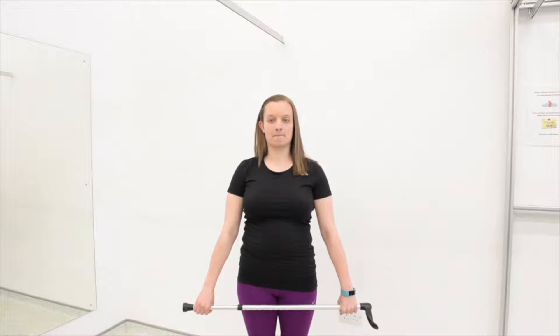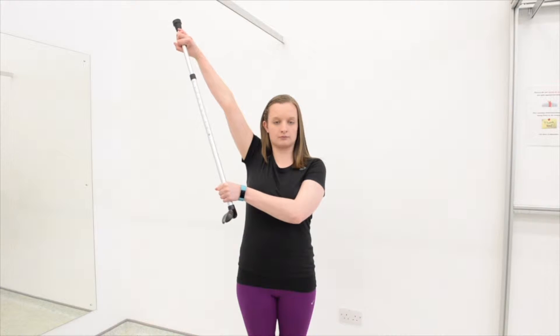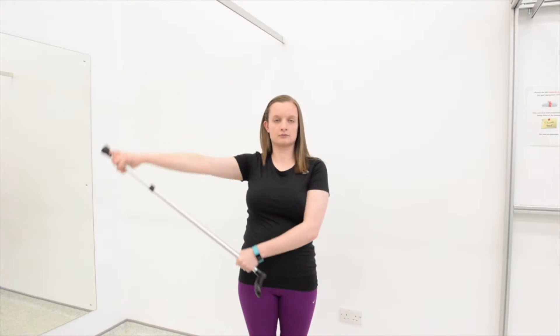Assisted Abduction. In standing, have both arms straight and by your side. Hold a stick in both hands and use the unaffected arm to push your affected arm out to the side. Keep your arms straight at all times and your shoulders relaxed.